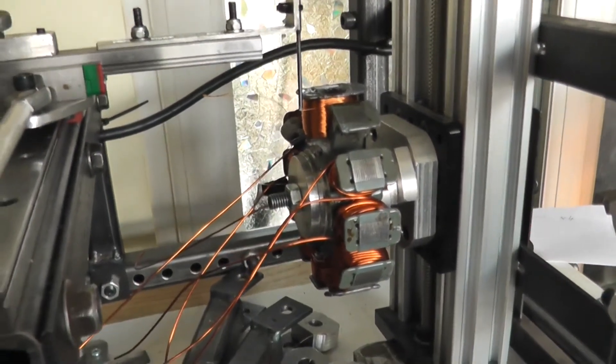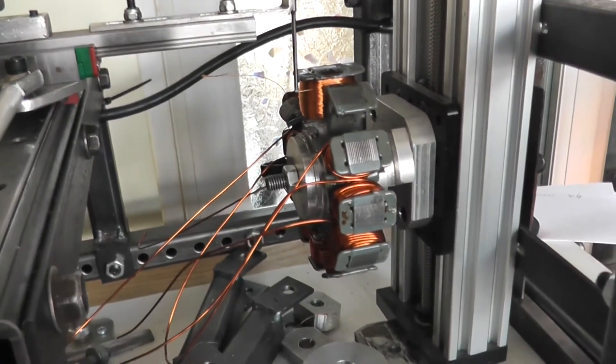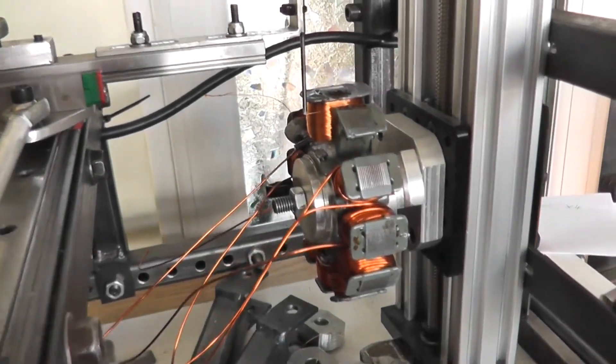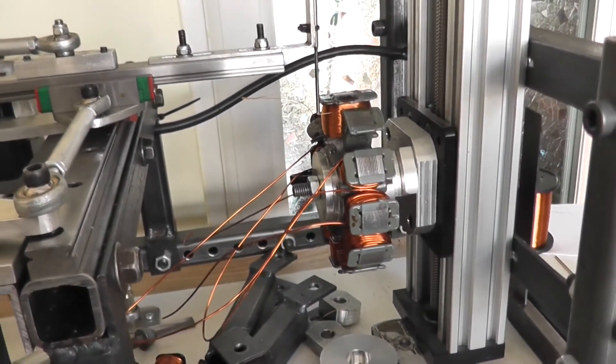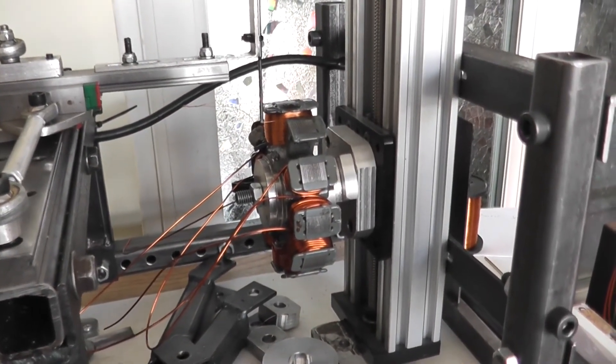We've come up to four thousand turns now. That coil has got almost four thousand turns on it, so the old thing is actually wound now. All we need to do is connect all the wires up — we'll do that in the workshop.